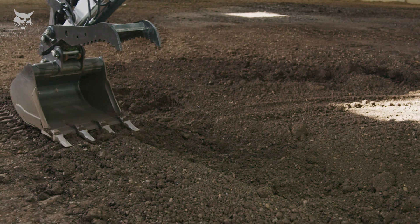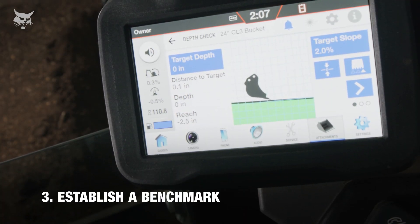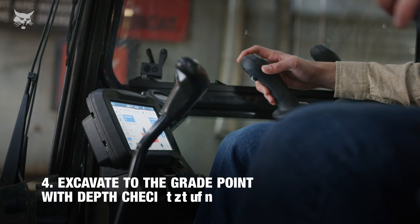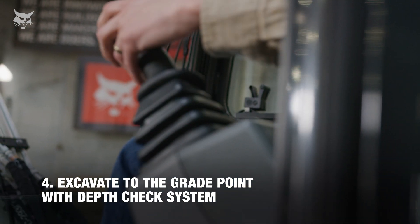Once our depth and slope targets are set, we establish a benchmark on grade point. As we covered in the first scenario, the depth check system provides audible and visual alerts to achieve grade point during excavation, alleviating under or over digging that could cost unnecessary time and money.